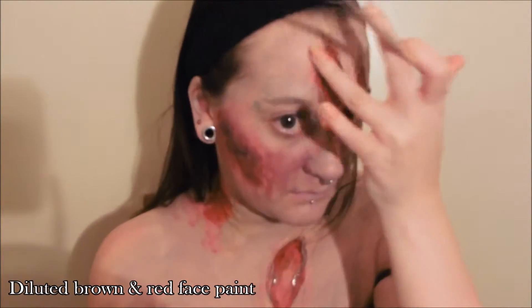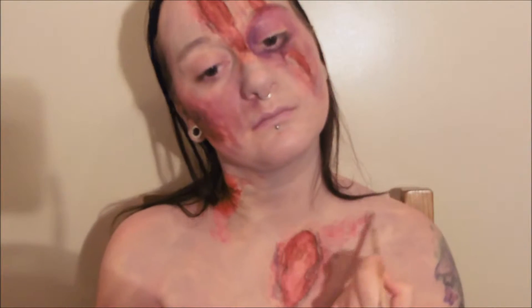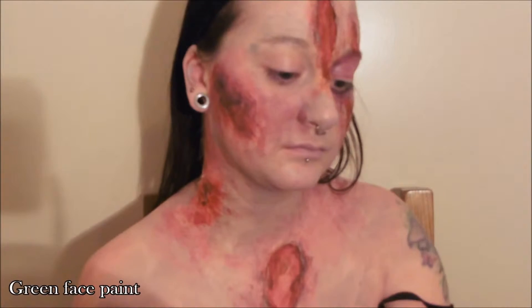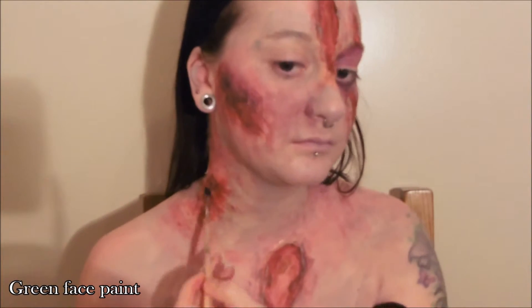Continue to add more irritation wherever you see fit. Keep layering colours to get a really gnarly infected look — for example, on this occasion I'm using a little bit of green and again patting out to disperse the colour.